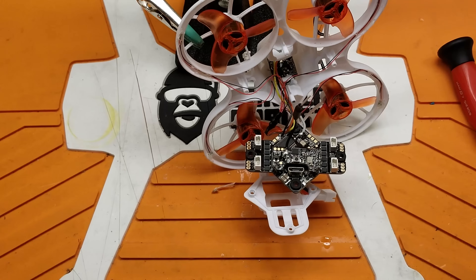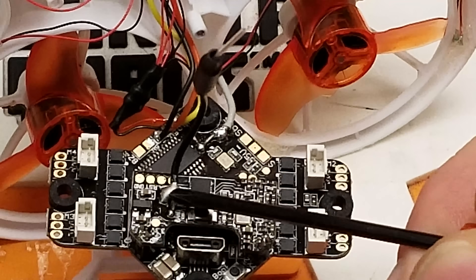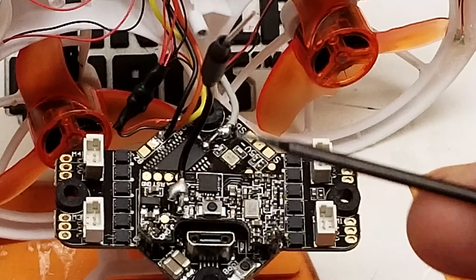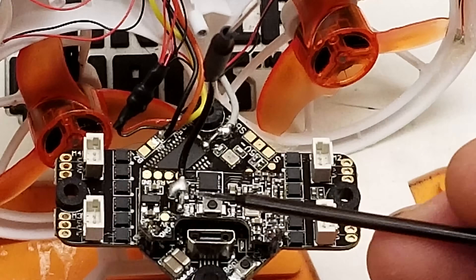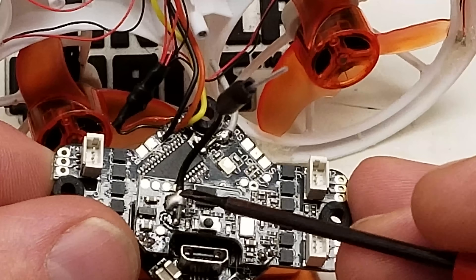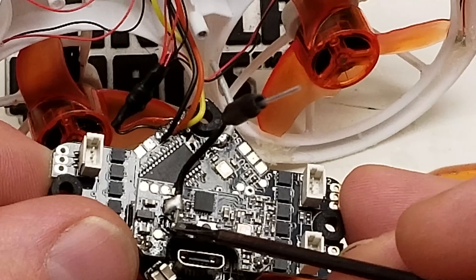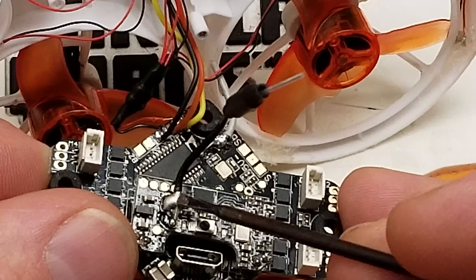Let me zoom in here a little bit so you can see what I'm talking about. Right here you can see where your VTX antenna is soldered to your VTX. The way the antenna works: there's an outer braid — that's your grounding braid — and then there's an inner conductor — that's your signal. So your outer grounding braid is going to go to these two outer grounding pads, and your inner conductor is going to go to this one little pad right here.